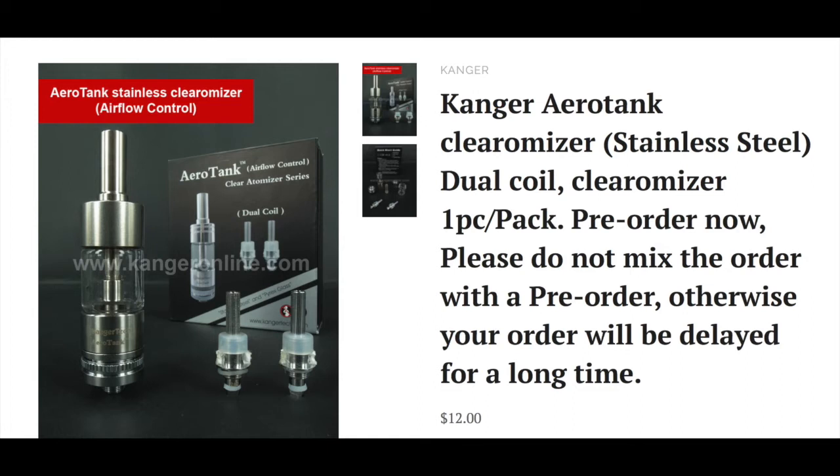It uses the same dual coil system that is in the Protank 3, and these coils are interchangeable with the Protank 3, so if you've already got one of those you can mix it up and change it.